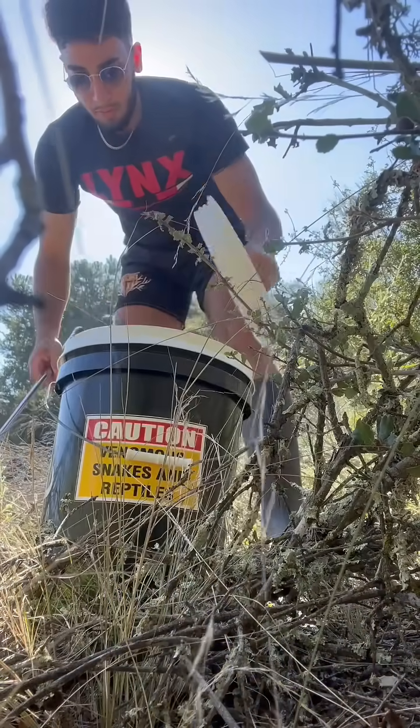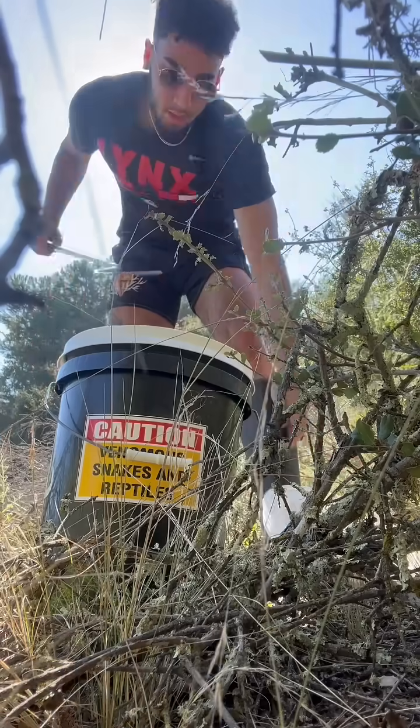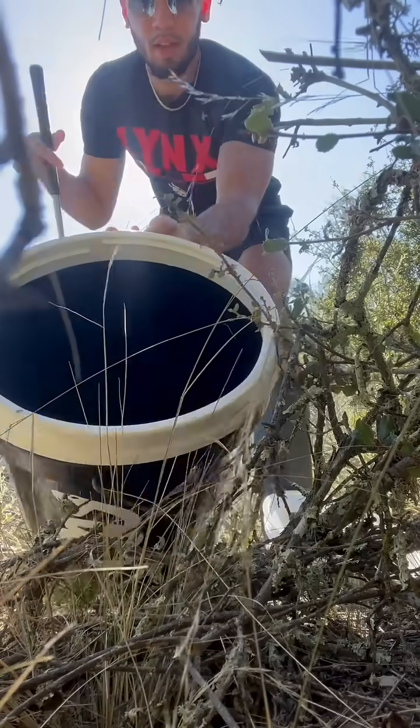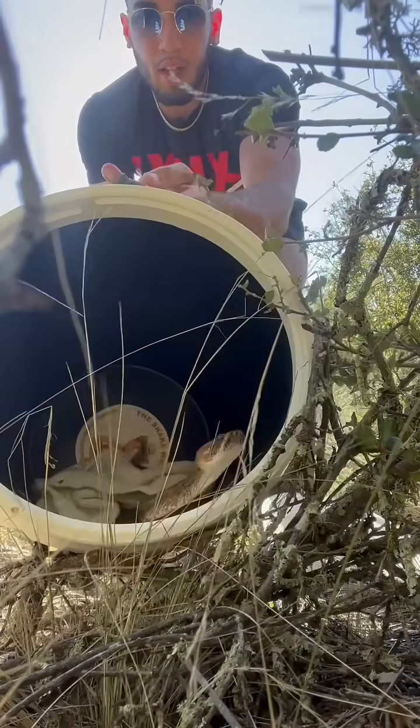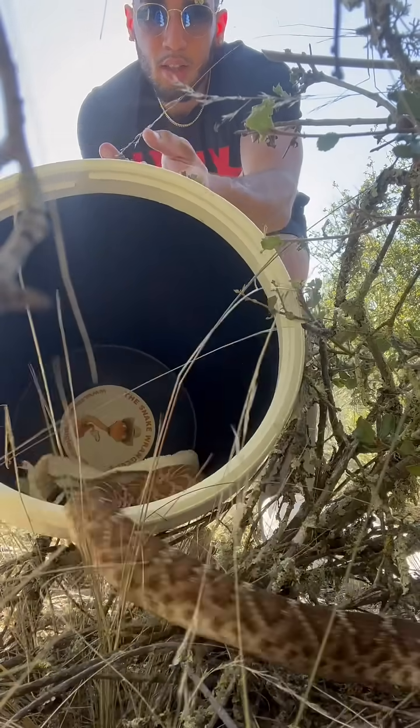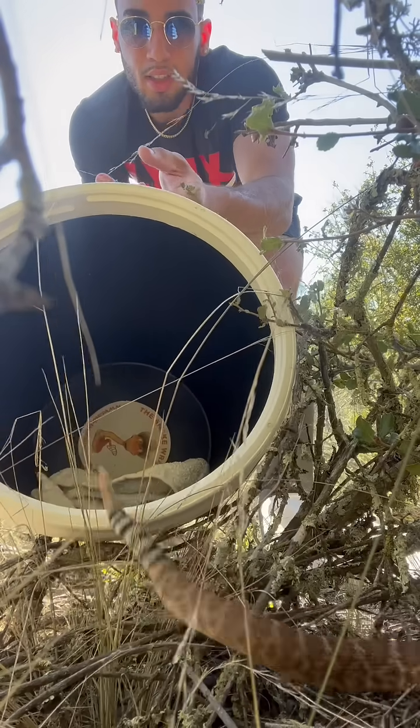When I take out the bucket, I take off the lid — obviously I want to be careful and make sure he's not going to strike at the lid. Sometimes it's easiest just to dump the bucket out to let the snake go like this. I did a little slow-mo because this guy was ready to go — he was just shooting out the gates here.